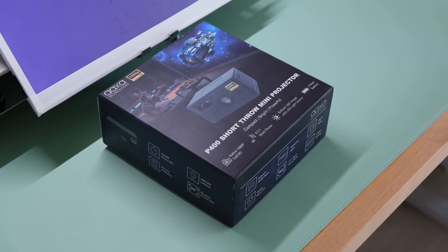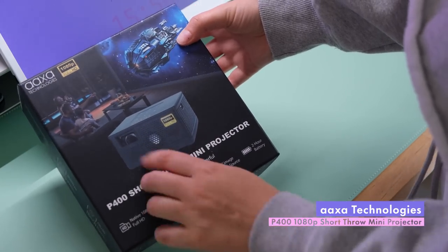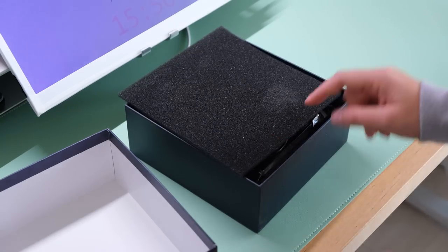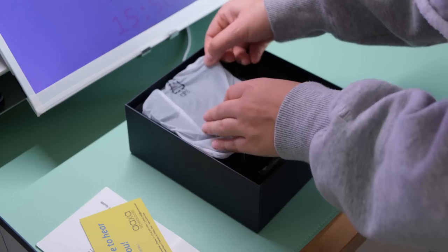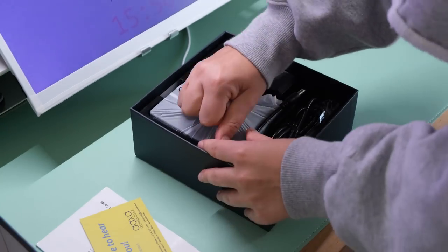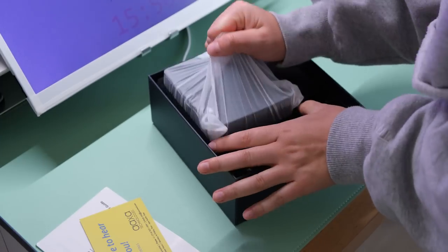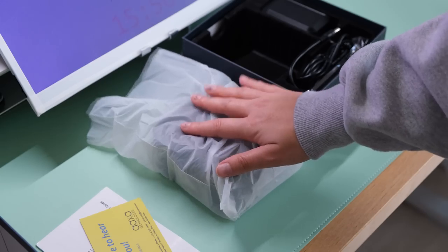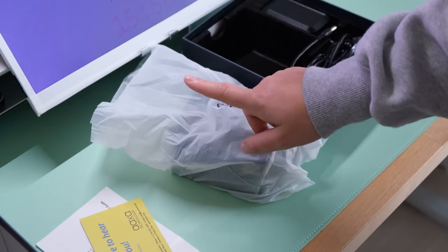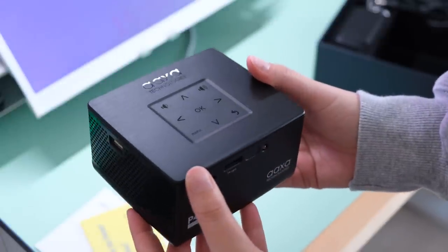The first one I'm going to unbox is the new P400 short throw mini projector from AXA — I think that's how they're pronounced. In my last room I got a projector already — it was much bigger than this one. The quality was not there so I returned it pretty quickly, and then the leak happened so I moved. Now I don't really have a giant wall to use, but we've been planning to get another projector soon. I'm going to decide whether we put this permanently in the bedroom or make space and buy a screen for our living room — I think that would be really fun.